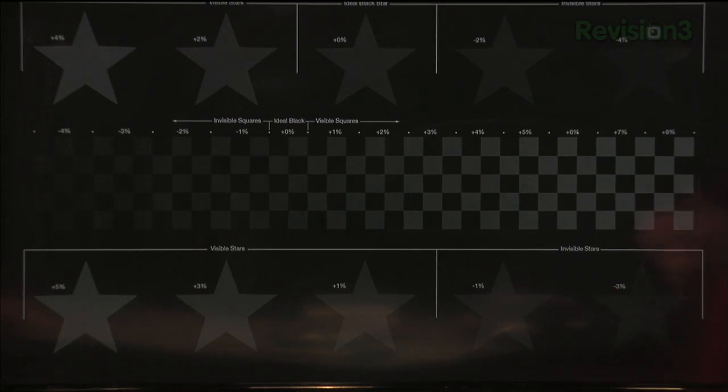Ta-da! Eventually this will pop up a pretty cool test pattern for getting brightness and contrast set just right so you're getting the maximum contrast out of your picture. This one's specifically for brightness. I have the brightness on the TV turned up quite high — you shouldn't actually see things like the negative 2%, negative 4%.